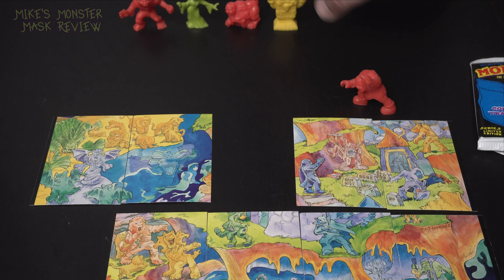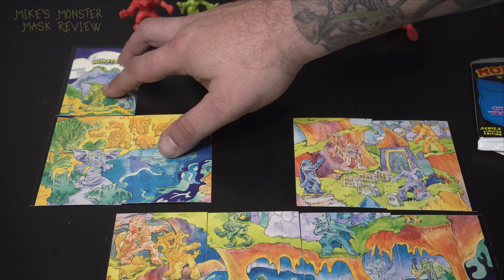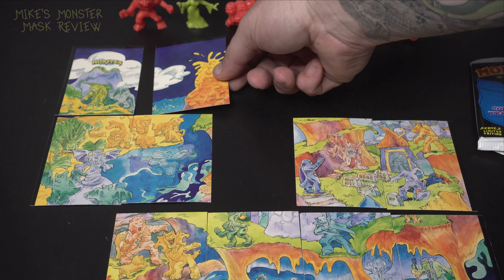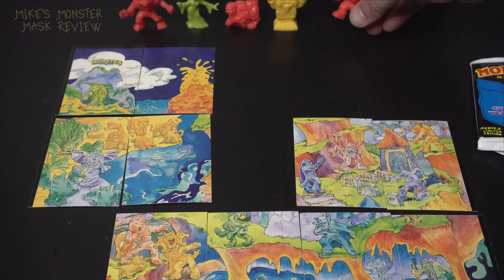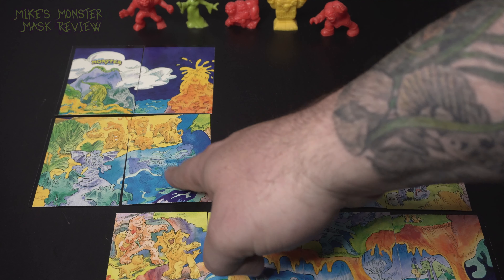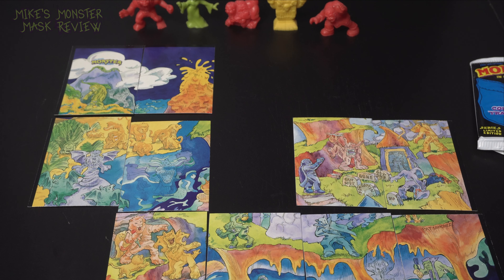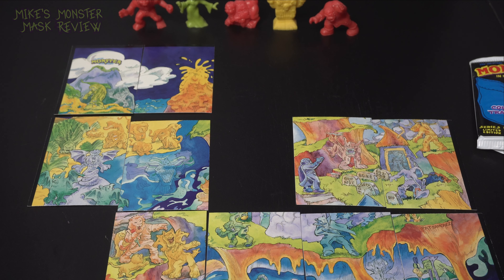Let's see what's at the top — the top doesn't even match up to the second row. I don't know how many cards were in this set, but I guess that's why they want us to keep collecting, right? That doesn't match there. Well, dang. Honestly, I'm hooked — I'm gonna have to go back and get some more.